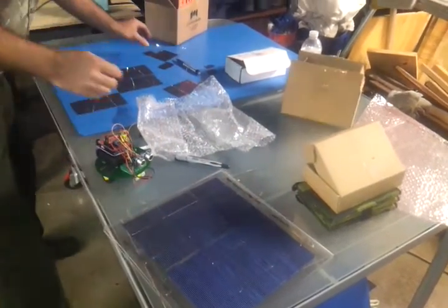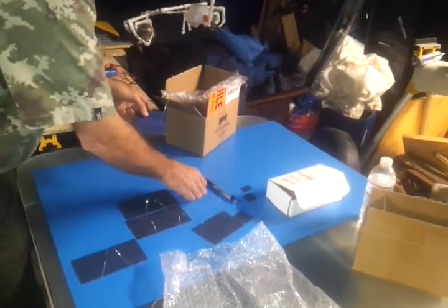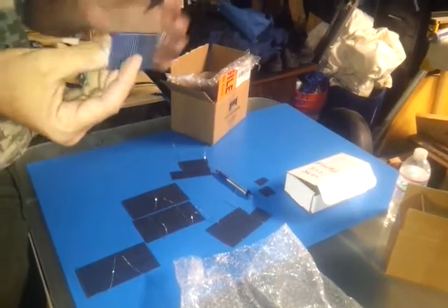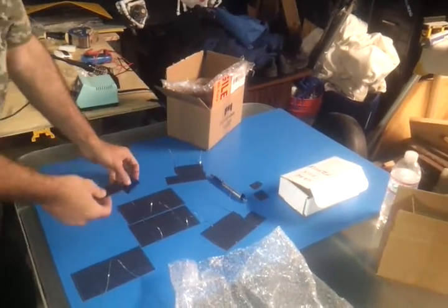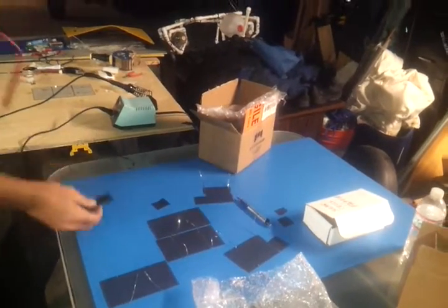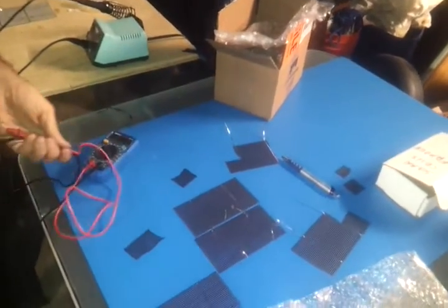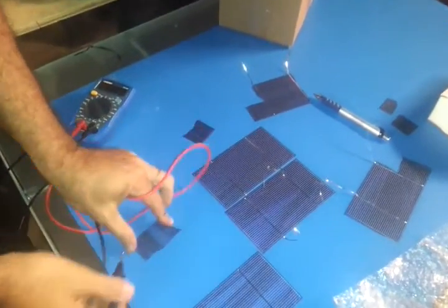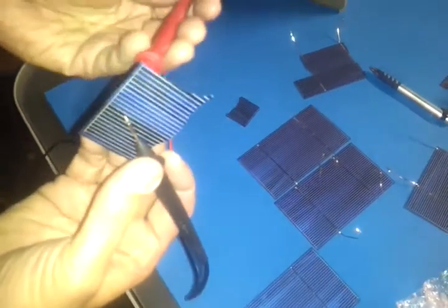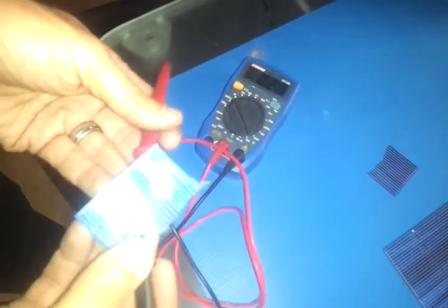The cells themselves are very fragile, as you can see. A couple of them were broken right out of the box, so you always want to get extra. However, they still work even when they're broken. If you have a fragment of solar cell and you take your voltmeter and put the negative lead to the blue part — the blue part is negative — and put the positive to one of the tabs in the back, you start to get a voltage reading, as you can see there.